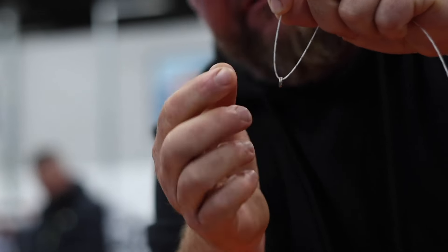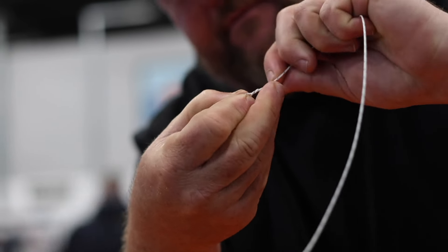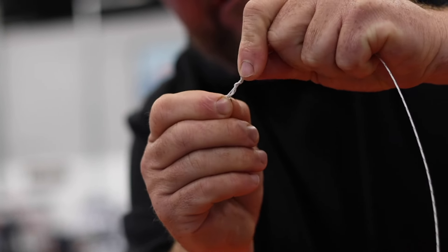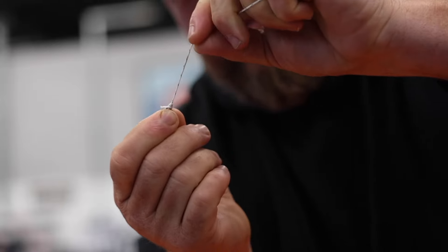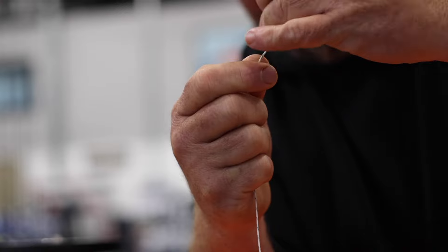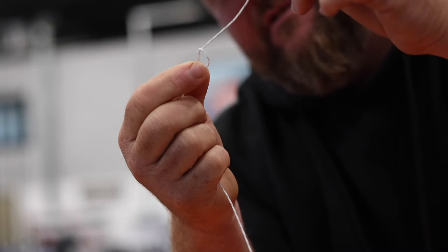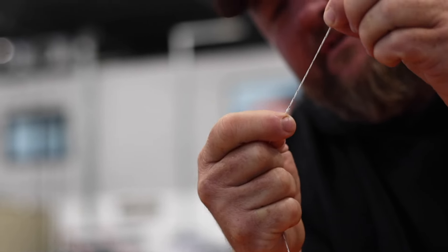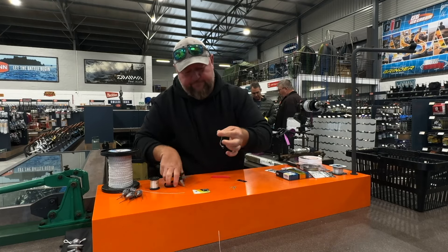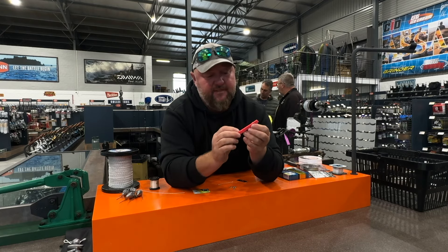Just do a normal clean knot - the old fisherman's knot - one, two, three, just like that. Pull it tight. That will be your clip. Now you're going to choose how long you need your braid. For your dingle dangle, just do an overhand knot, normal granny knot, and that's it - that's the base of your dingle dangle.